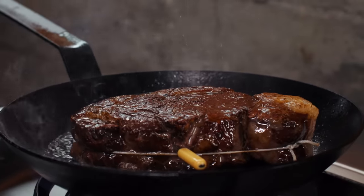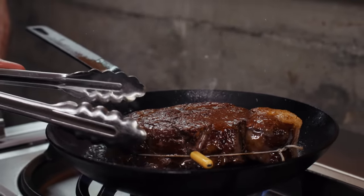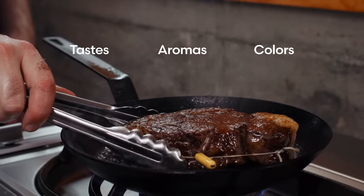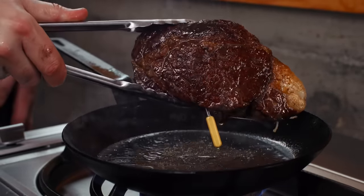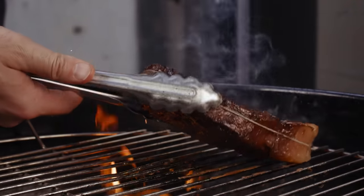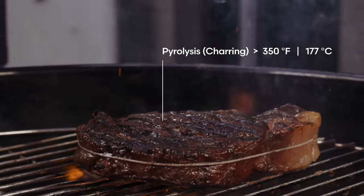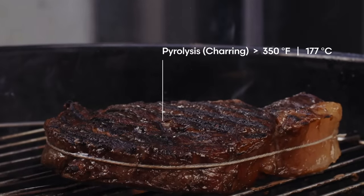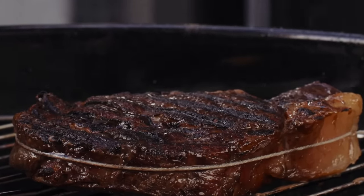Now, let's get back to our video and start with the appearance and flavor of a great crust, which is built on the foundation of tastes, aromas, and colors created by the Maillard reaction up to about 350 degrees Fahrenheit. You might also like a bit of charring on your crust, which happens when the surface temperature exceeds 350 degrees and you go beyond the Maillard reaction to pyrolysis and start turning meat into carbon.